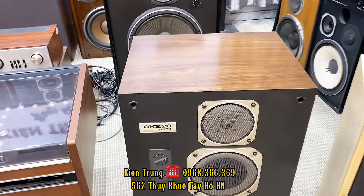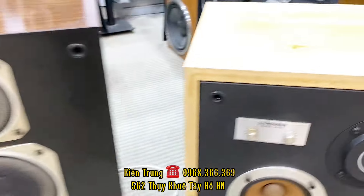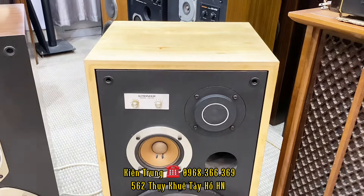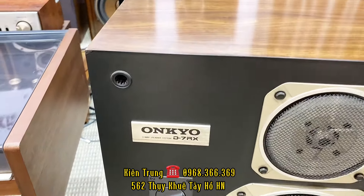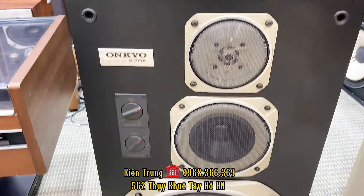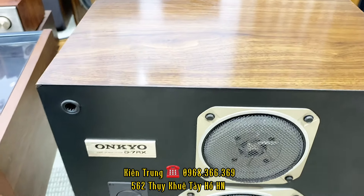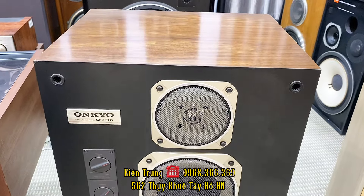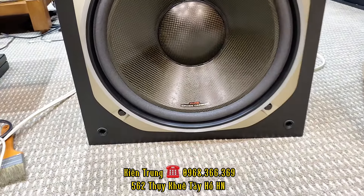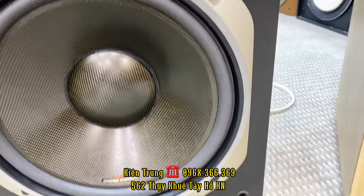Và cuối cùng là một cặp loa của hãng Onkyo. Hôm trước thì em cũng đã bán đến cặp Onkyo D7RX rồi. Con này chiều cao của CS-T5 là cao 61cm, rộng 35cm và sâu là 32cm, nặng khoảng 45kg cho một cặp loa này. Trở về con Onkyo D7RX, hiện tại shop em còn duy nhất một cặp con này. Đợt vừa rồi bên em đánh một lô D7RX về, nhưng mà cái lưới thì nó bị thất lạc. Cặp trước em cũng bán cho một bác ở Hà Nội thì cũng thiếu lưới, và lô này thì thiếu toàn bộ cái lưới. Tất cả cái gông kiềng của nó còn đẹp, sạch đẹp, không rỉ gì.